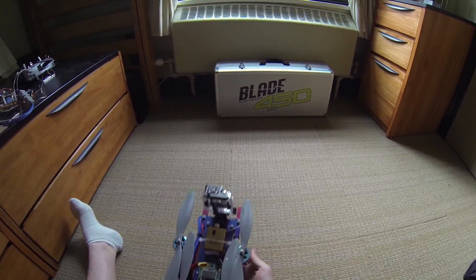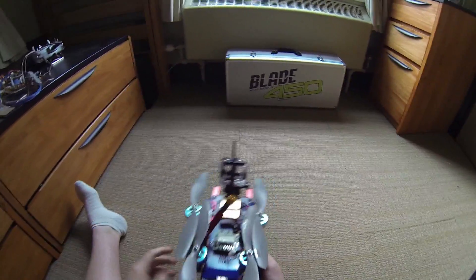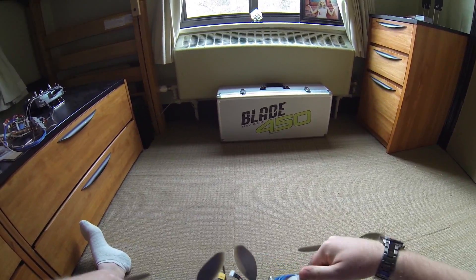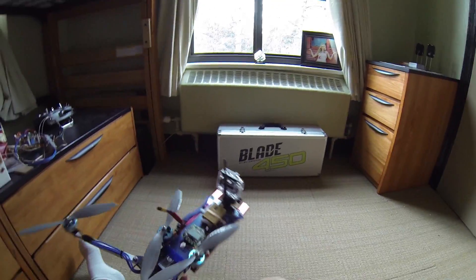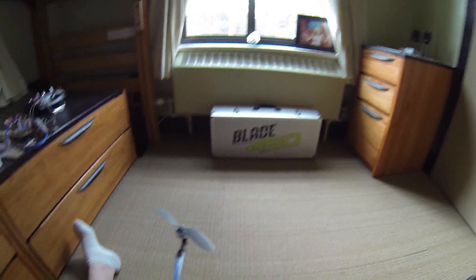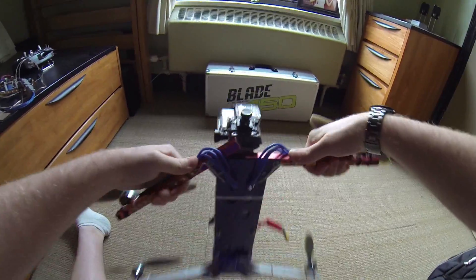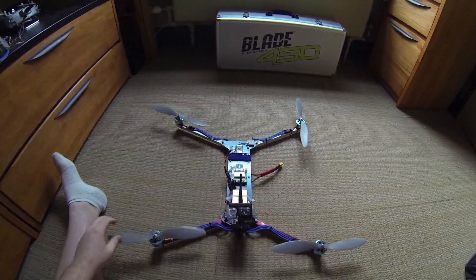You can pull it out of the bag or whatever you carry it in, and then to unfold it, you just simply pull those out and then grab each side here. And there you go — now it's ready to go.